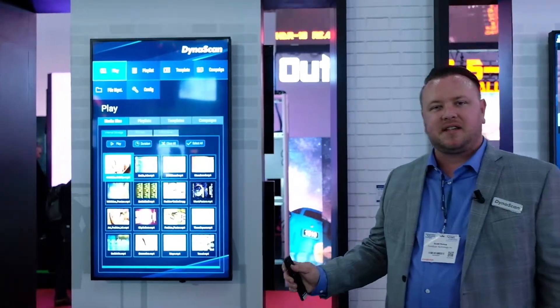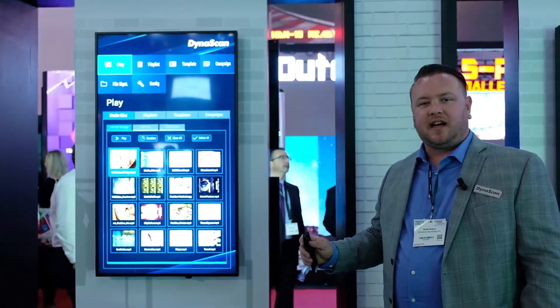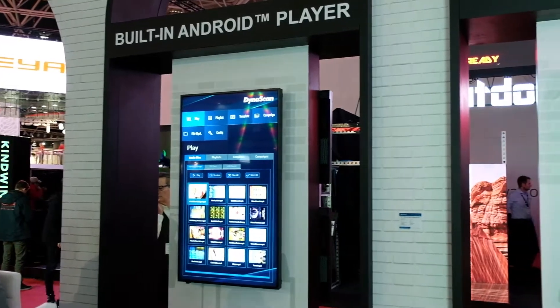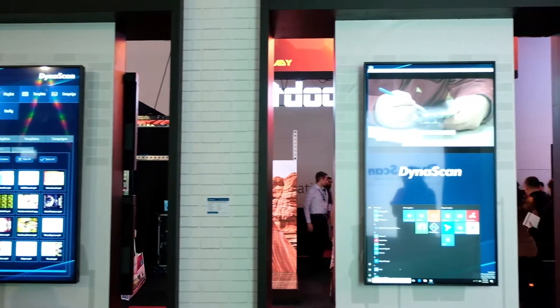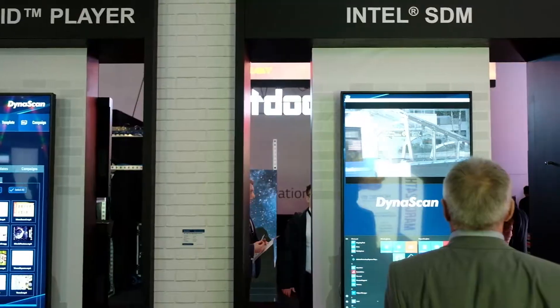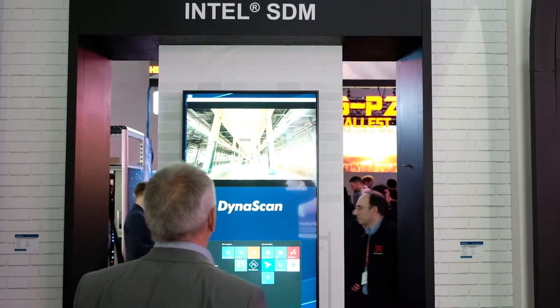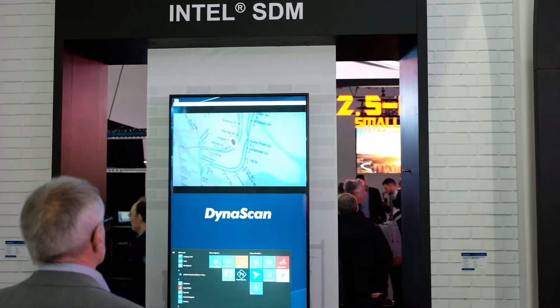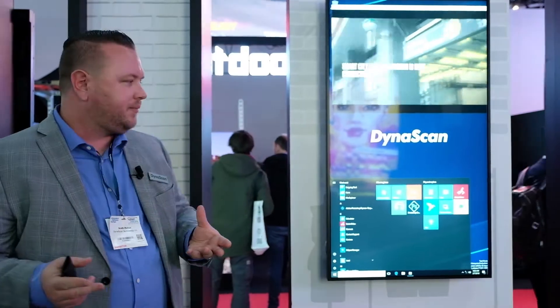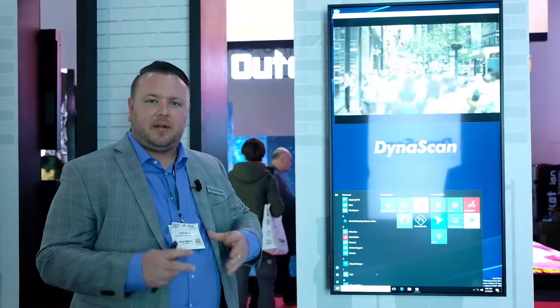One of the great new features on DynaScan's new displays is the Android platform. What I have here is our DSM365 media player app that's preloaded on all the new DynaScan displays coming out this year. We're also partnering this year with Intel, with the Intel SDM platform. It's a small card that can be inserted into the back of displays designed for the SDM platform, and it gives you a great Windows platform to work on, where a lot of people are comfortable.